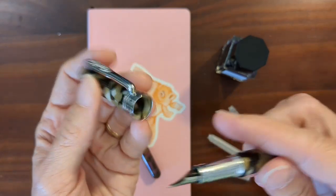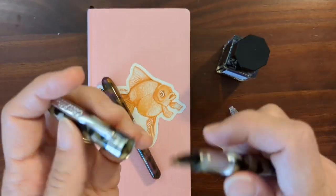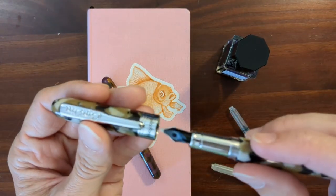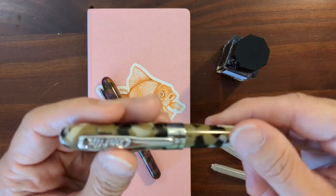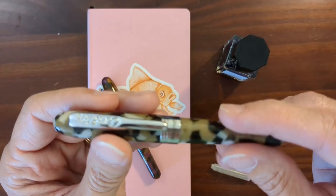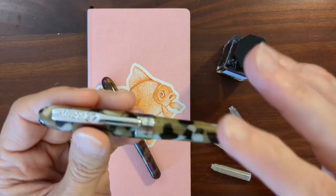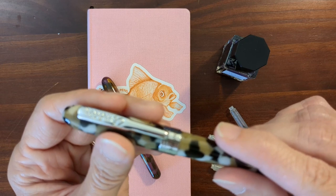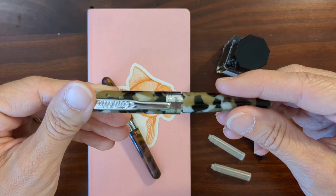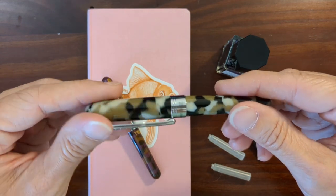It has a threaded cap. We've got plastic on metal threads, and on my original Minigraph I was kind of nervous. On this one too, I'm very gentle and careful when threading the cap back on because I don't want to cross-thread anything — that would be kind of easy to do. I've mentioned in an ink test that this one uncaps in around three quarters of a turn.